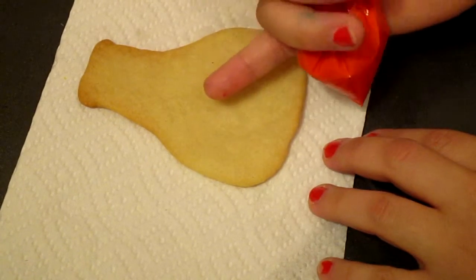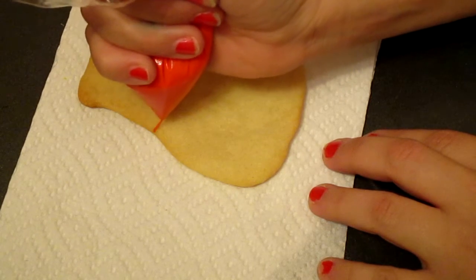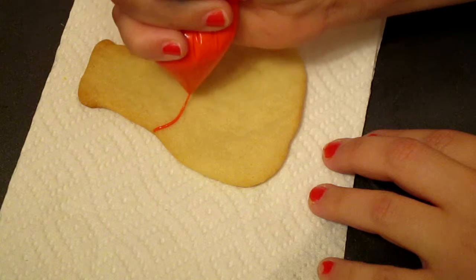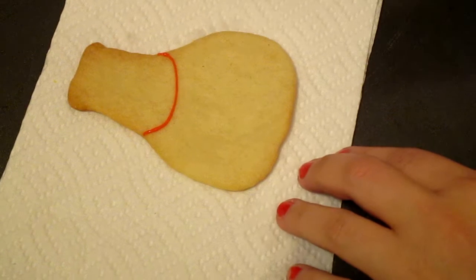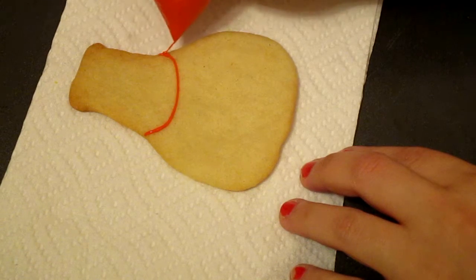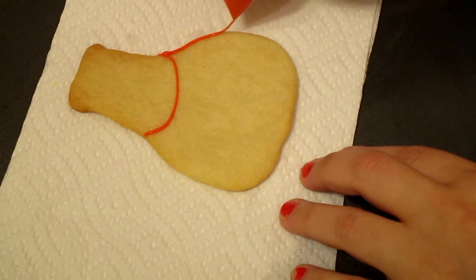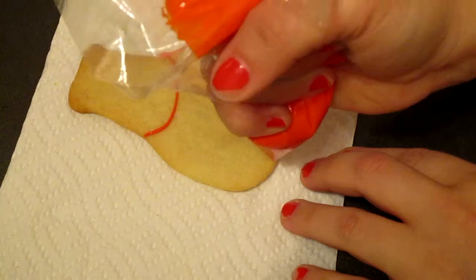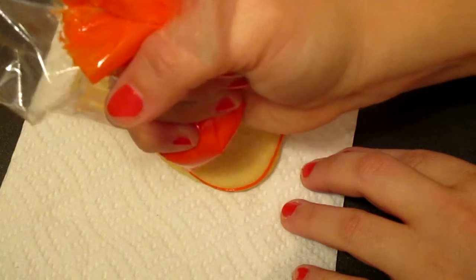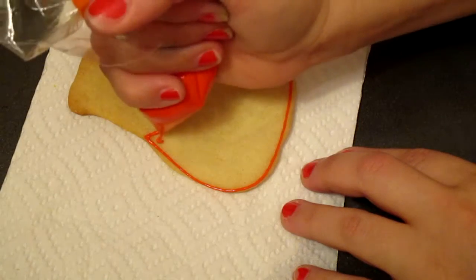So what we're going to do is we're going to more or less outline, but try to leave like a semi-circle kind of like this. And then we are going to outline the bottom of the cookie as close to the border as we can. And immediately we're going to start flooding.